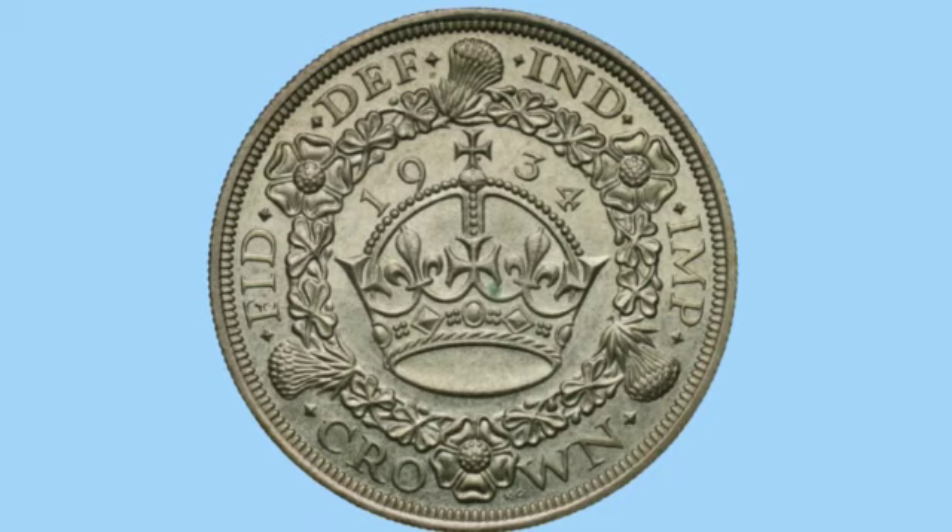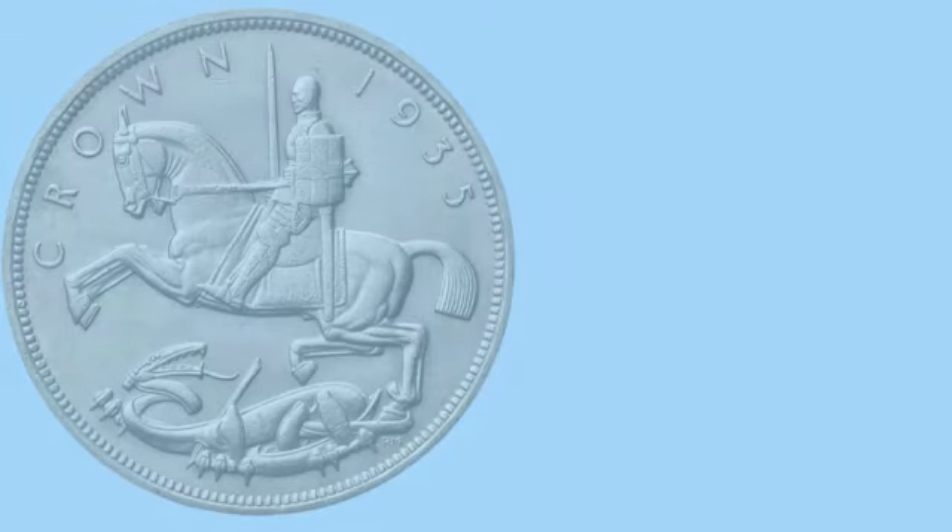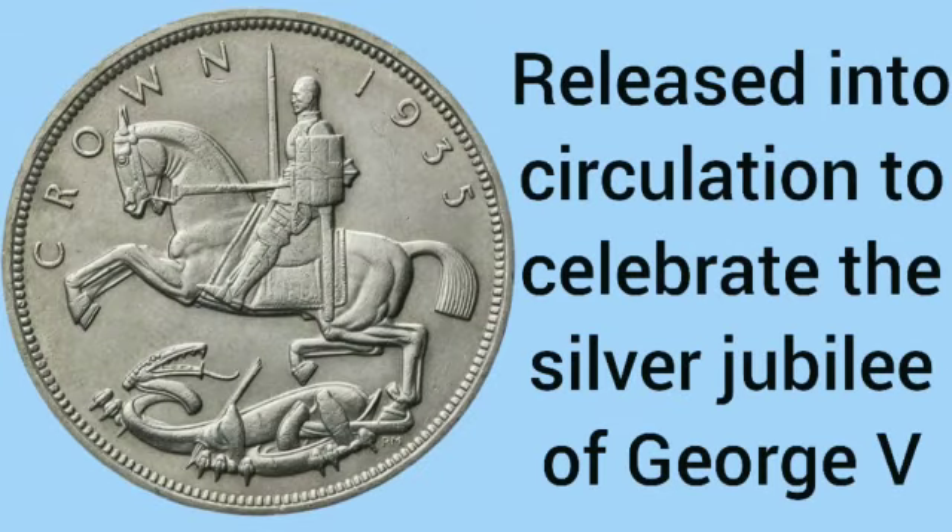George V also issued the first commemorative crown — nicknamed the rocking horse crown — which was released into circulation to celebrate his silver jubilee in 1935.